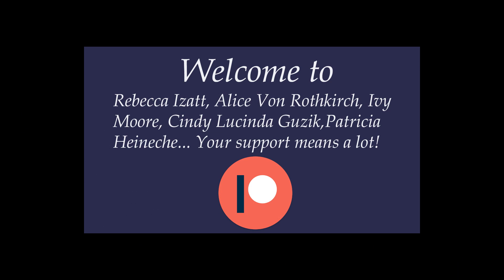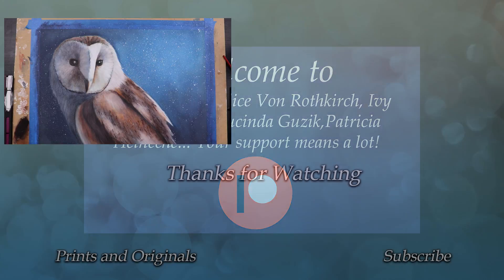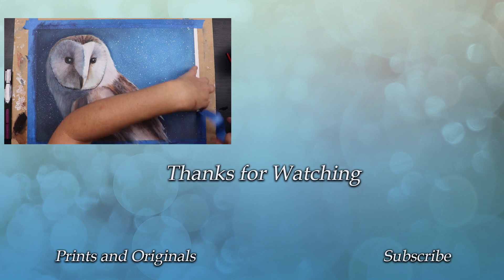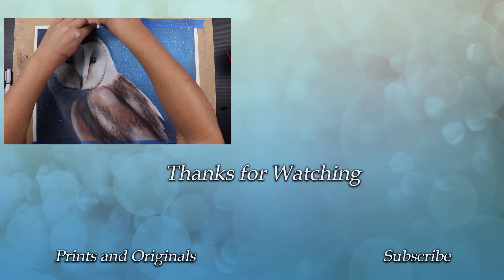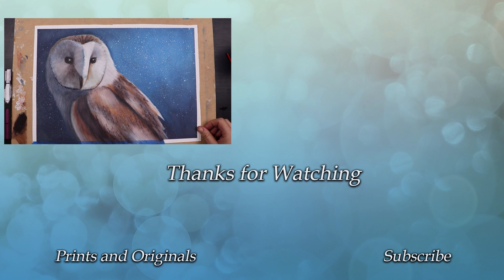I would like to take a moment to thank my lovely patrons — you guys really do help me make this possible. I hope you've enjoyed this. Please leave a like or a comment to tell me what you think, and if you'd like to see some more of my work, why not hit that subscribe button. Thanks for watching guys.